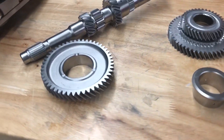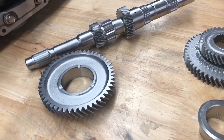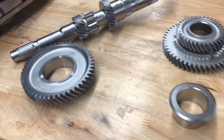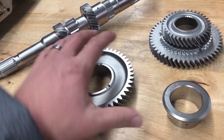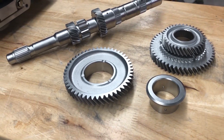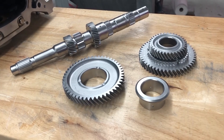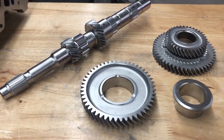Hey guys, John from Vapor Honing Technologies here. Today this is probably hands down the most incredible results I have seen yet on gears and shafts — transmission gears and shafts. These parts look surgical after they've been cleaned up in the vapor honing system. We've shown you parts like this before and the benefits of this process, but every time we do something different and new it's like Christmas morning all over again. When I got to see these parts earlier, they looked phenomenal.